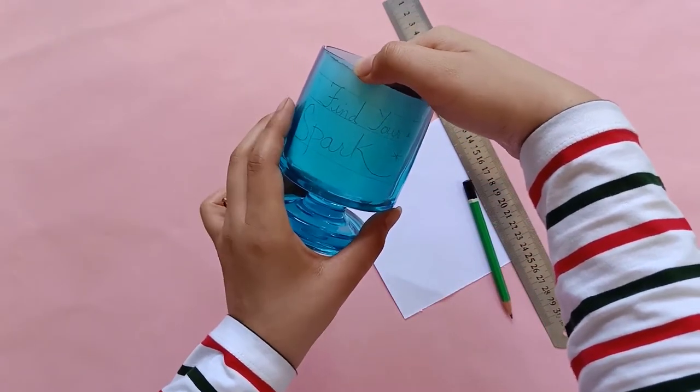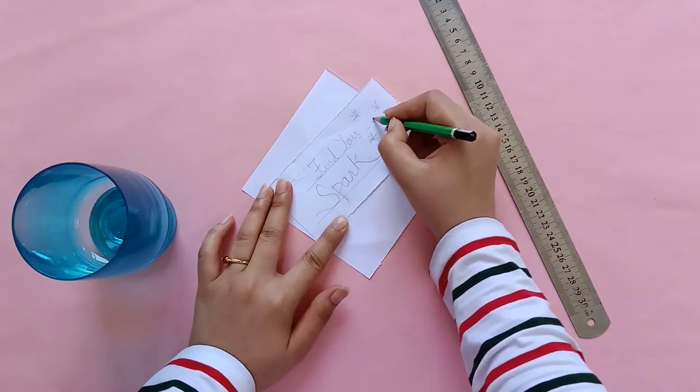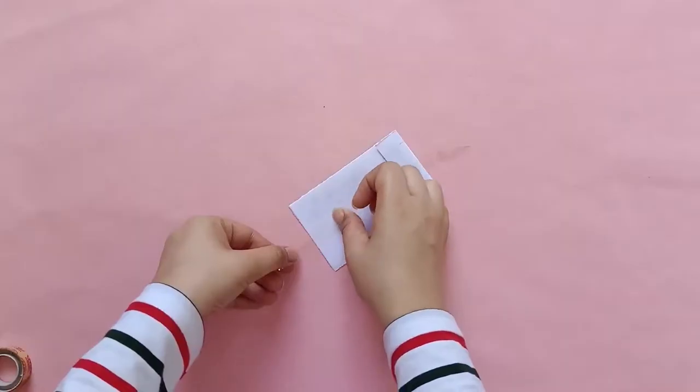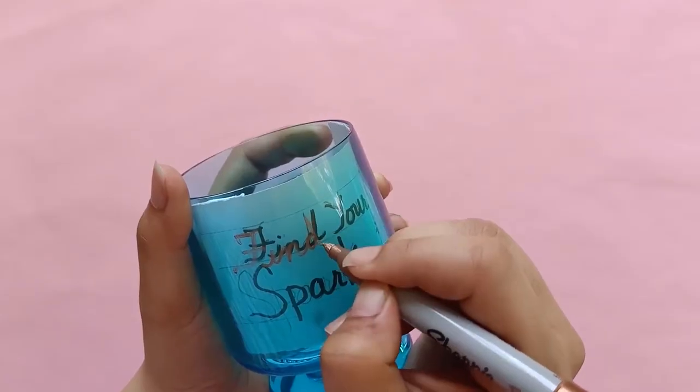I really like a good candle — I feel that it brings a really nice aesthetic to any place. So today I am going to be DIYing a candle that fits my vibe. For this, I am going to take a nice blue tinted glass and write on it with a sharpie marker. You can take inspiration from anywhere and write anything or draw anything that inspires you. I like inspirational messages, so I am going to write 'Find Your Spark.' First, I am going to take a piece of paper and ensure that it fits into the glass. Next, I am going to write my text onto the paper. Since I am not really good at writing in straight lines and I don't trust my writing skills, I am writing this with pencil first and then tracing it with a sharpie marker. Once this is dry, I am going to tape this inside the glass and trace the words with a golden sharpie marker.